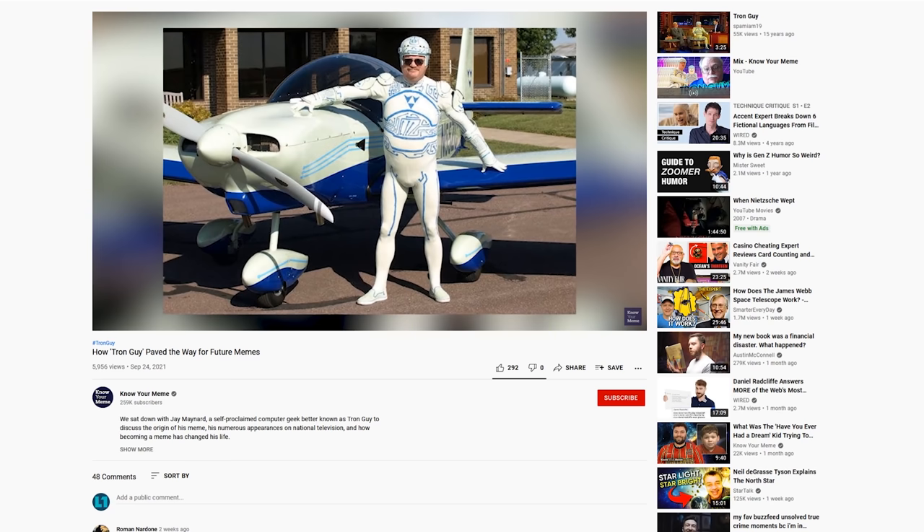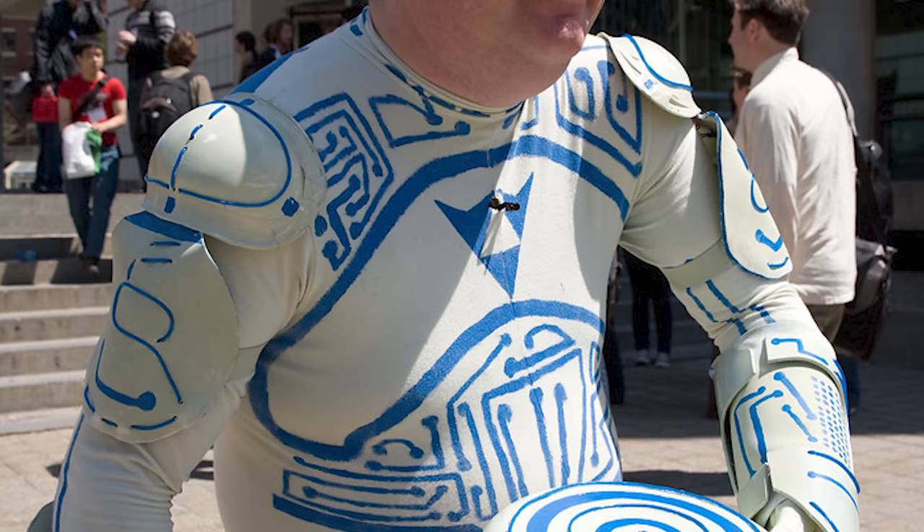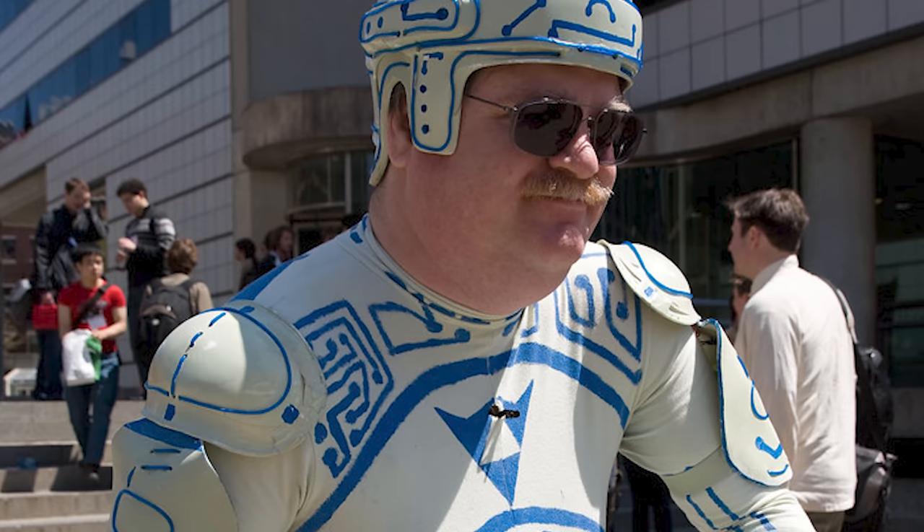Well, it's been awesome having you. And if he's been looking oddly familiar this entire time, you might know him from the meme. I am known around the internet as the Tron Guy. That's been a wild ride — I recently did an interview with Know Your Meme about that. I had wanted to become known for my work with Hercules — like Wendell here who is known for what he does. Instead, I'm known for what I look like in tights.